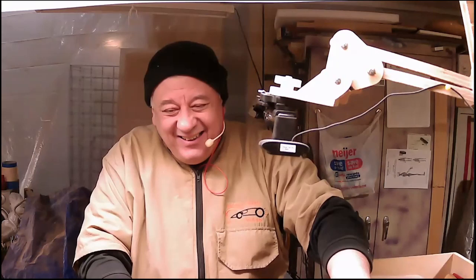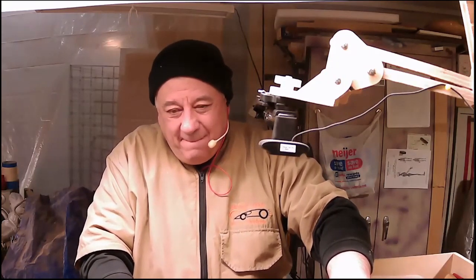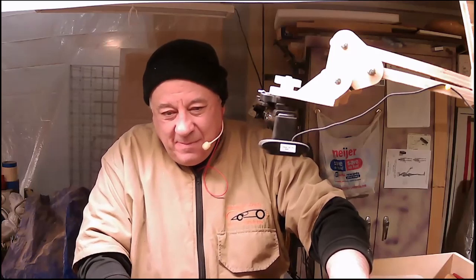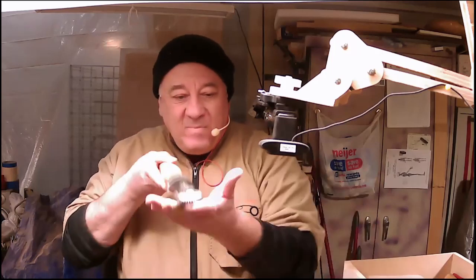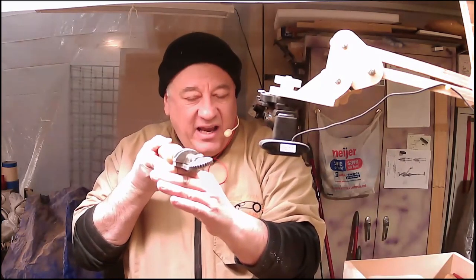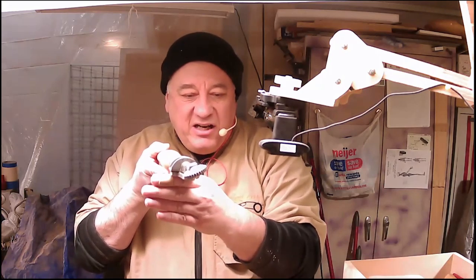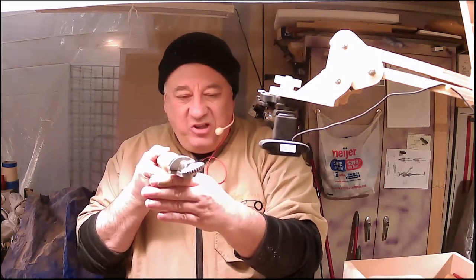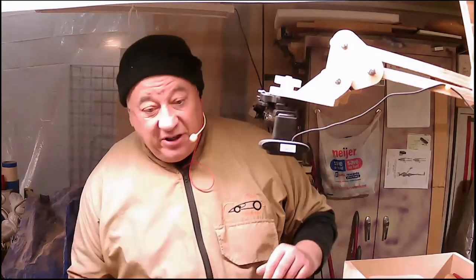That's where scrap wood comes into use — chuck up something and play with it before you do it on your actual piece. Same thing with the water drop technique. If you want tighter grooves, set it to index one; if you want wider grooves, set it to index three. This medium wheel worked a lot better than the bigger one did.